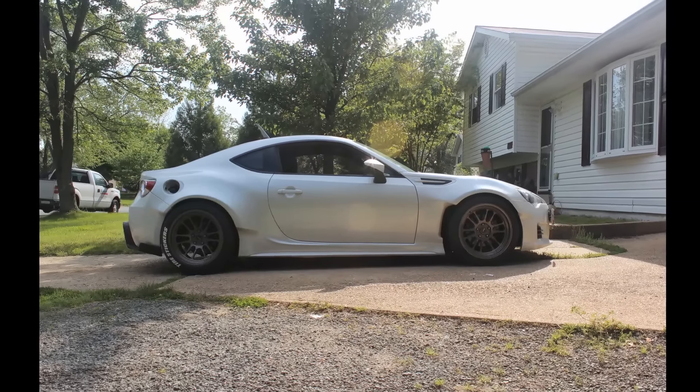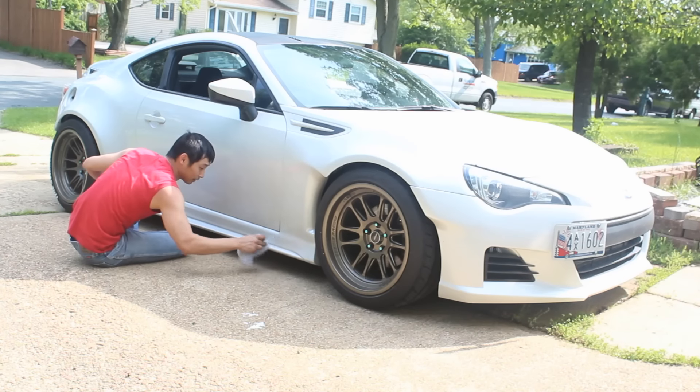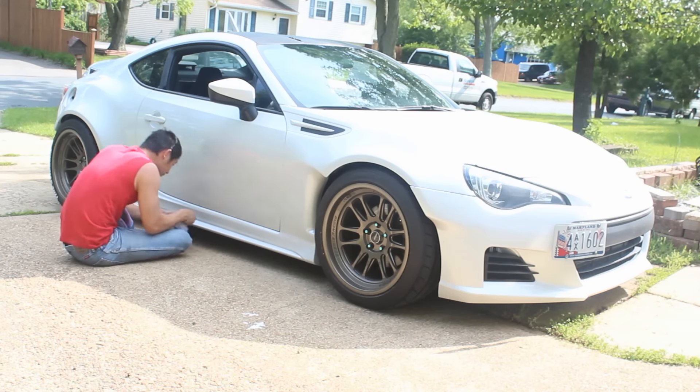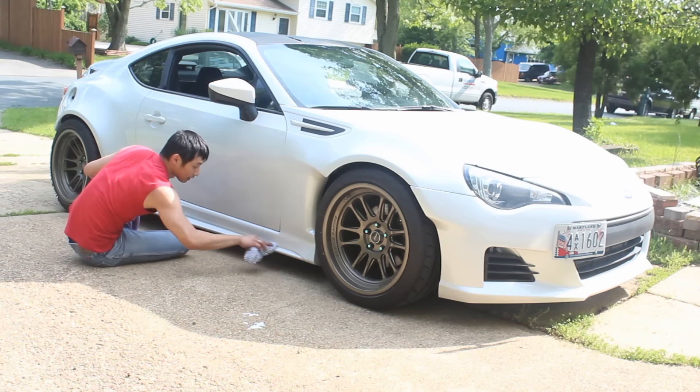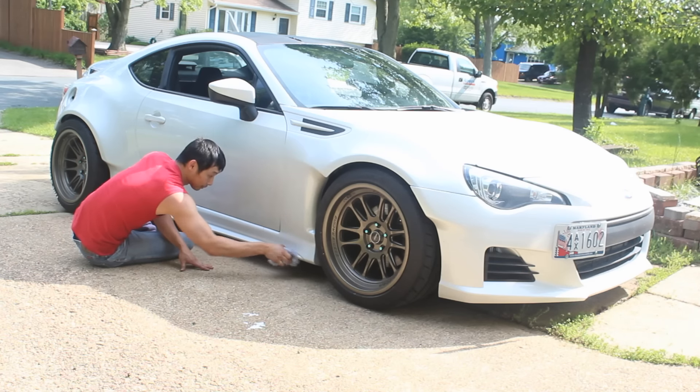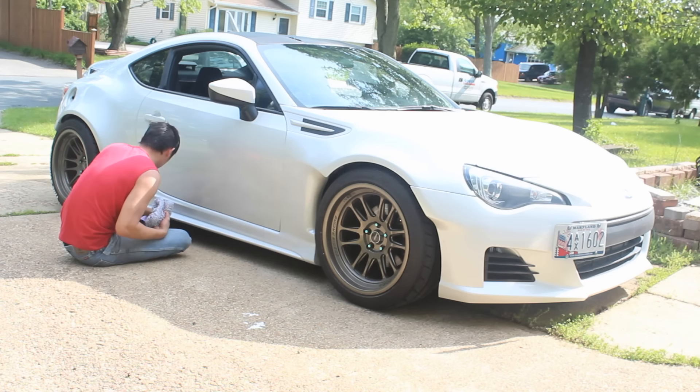Today's video is auto dipping the side skirts. First up is to wash the car. I actually have not washed my car since I got it back from the shop — and actually, do not wash the car like this. This is terrible. Use the two bucket method; it's more effective and will leave less swirls.